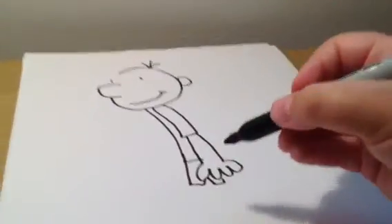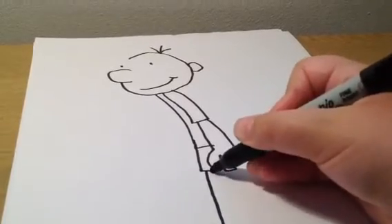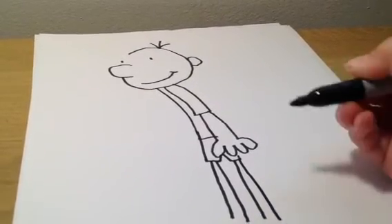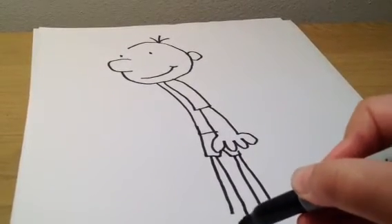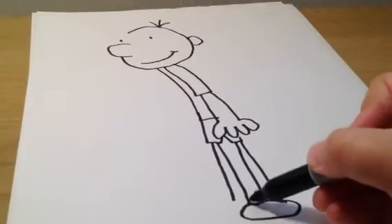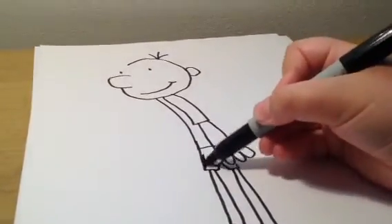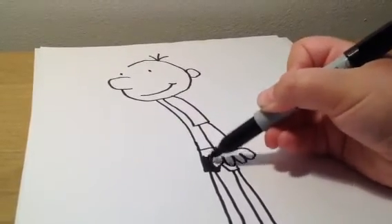And then his long legs, and then we have massive shoes. And then we color his shorts black, so everything is in black and white.